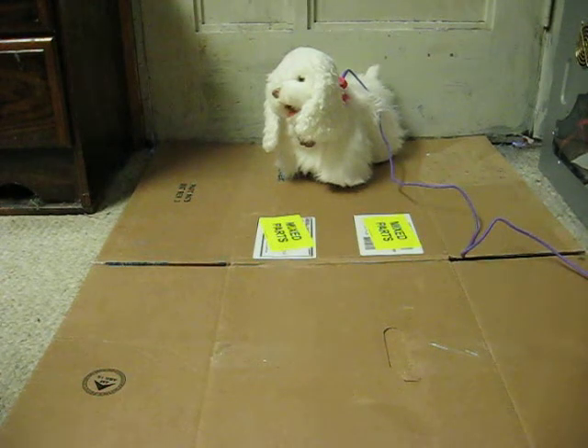This is a For Real Friends Gogo, my walking pup from Hasbro.